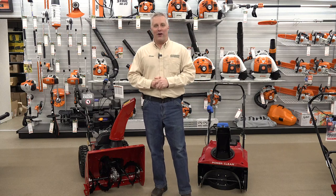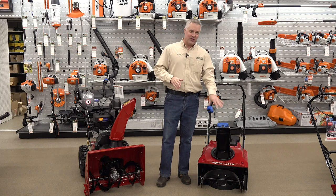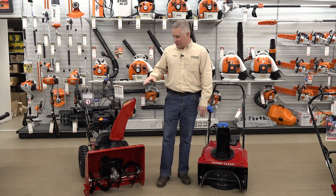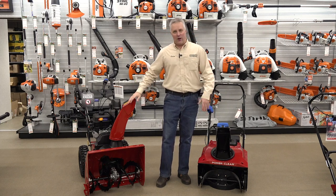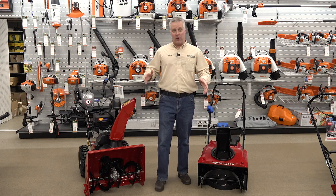Hey folks, this is Brian with Steen's Milan Lawn and Power. In this video I wanted to cover the differences between a single stage snow thrower and a two stage snow blower, and why you would choose one or the other and what situations make one a better choice.